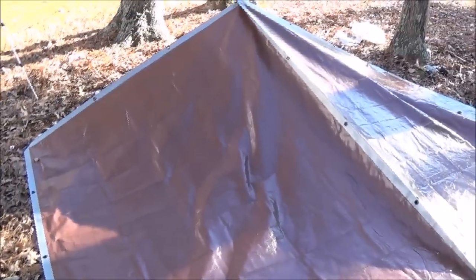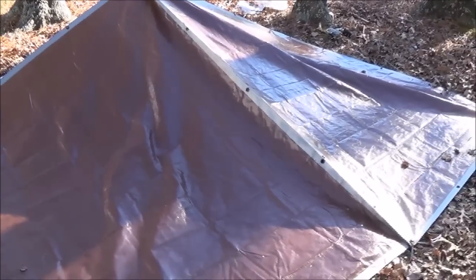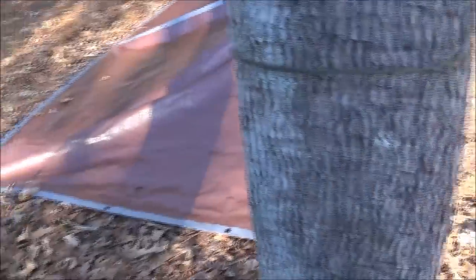These tarps are brand new, so they're stiff. And it's kind of cold out here today — even though the sun's out, it's like just 60 degrees. So I'm going to use these tarps some more. But the nice thing is, like I say, these tarps were $7 a piece, so that's $14 that I have in the tarps.